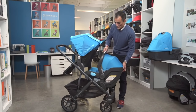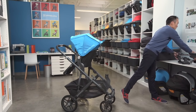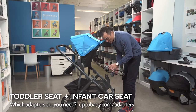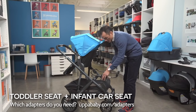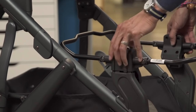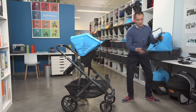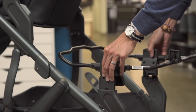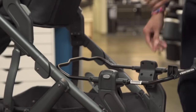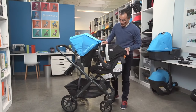We also make adapters for other car seats. With the Kiko, you want to make sure you get the adapter that does not have this tab. This tab is from an older version and actually does not lock into the lower adapters. The newer version will slide on and lock.